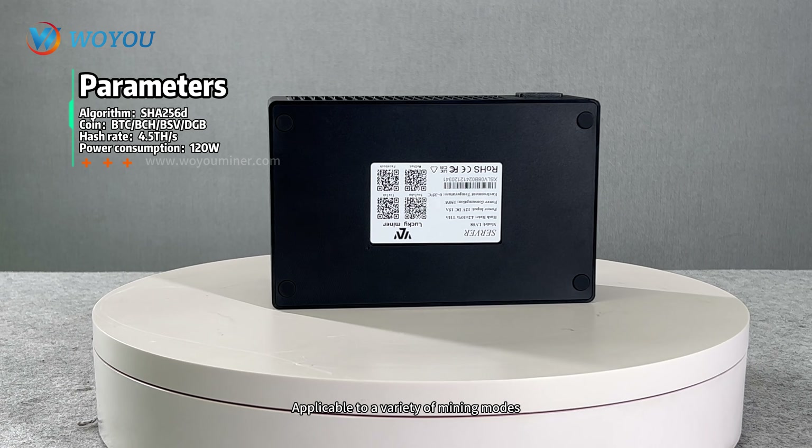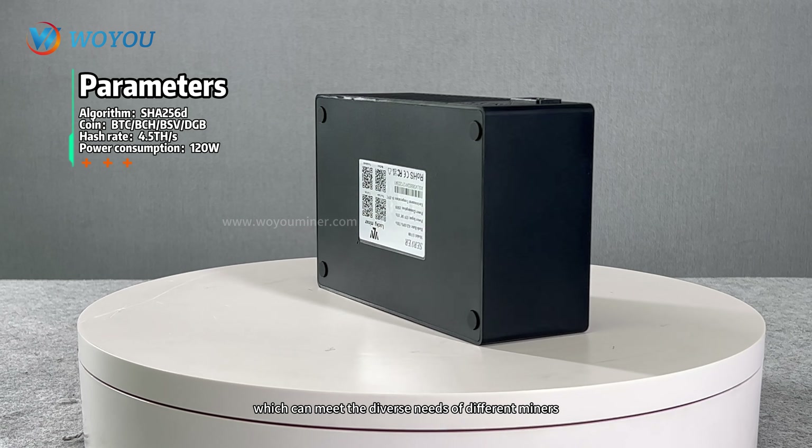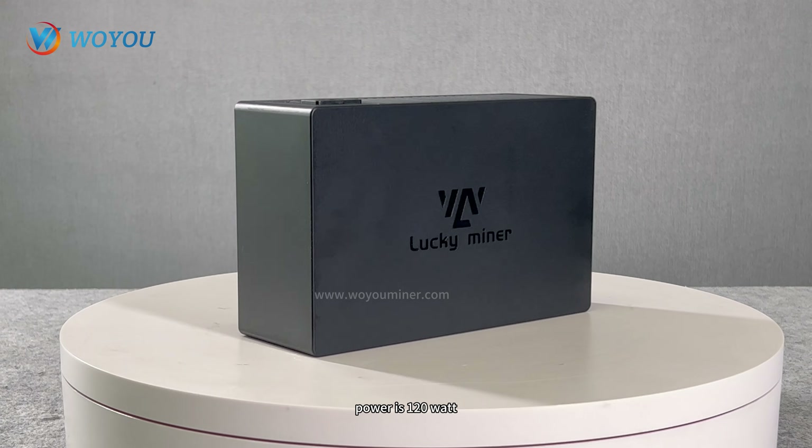It is applicable to a variety of mining modes, such as Solo, PPLNS, PPS, and Prop, which can meet the diverse needs of different miners. The hash rate is 4.5 TH/s and power consumption is 120 watts.